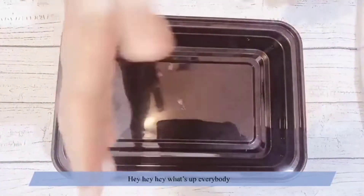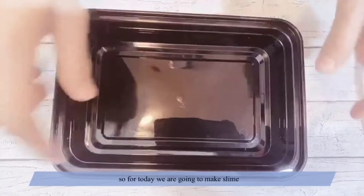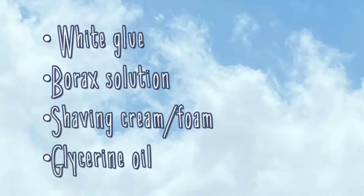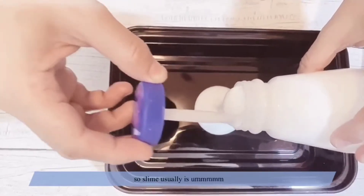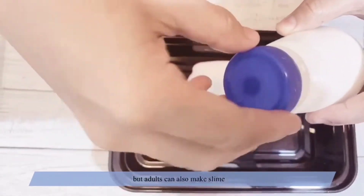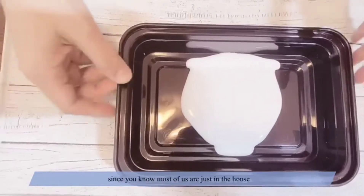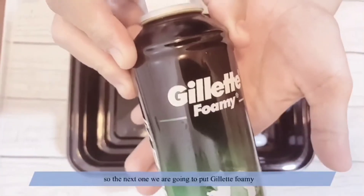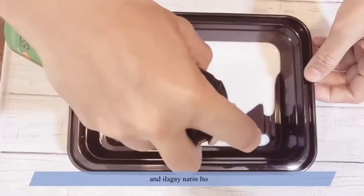Hey, what's up everybody and welcome back to Asian Pop channel! For today we're going to make slime. So here are the things — this is a white glue. Slime is usually made by some kids, but adults can also make it since most of us are just at home. The next ingredient you're going to put in is Gillette foamy — it's a very popular brand.